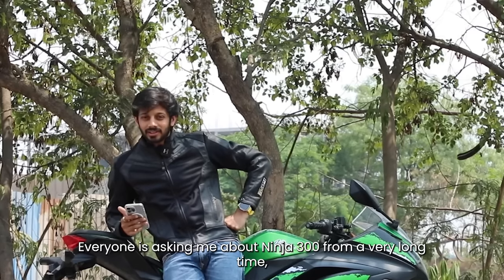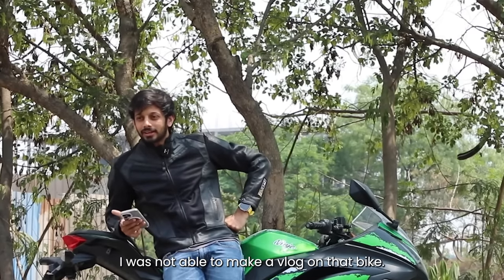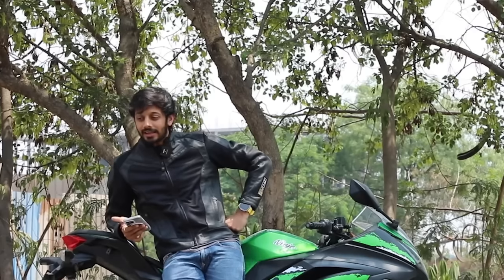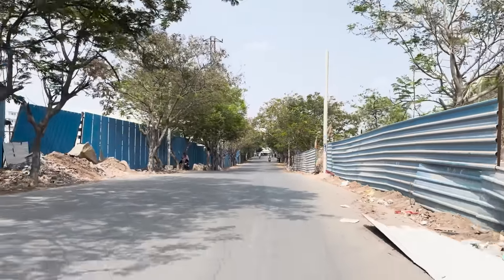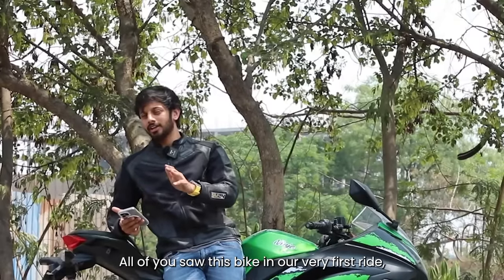I am the one who is the Ninja 300. I have never done a vlog before, but today I will show you the video of the Ninja 300. I will show you the first ride on this bike.